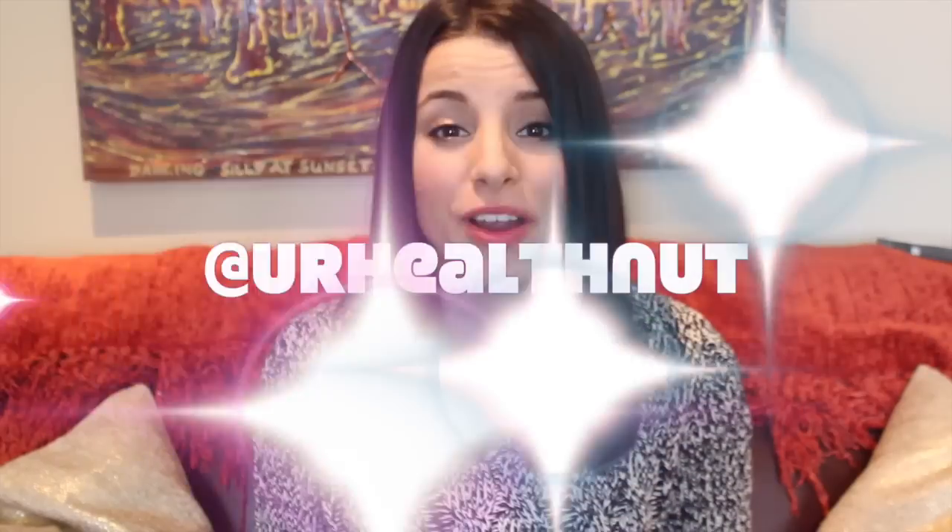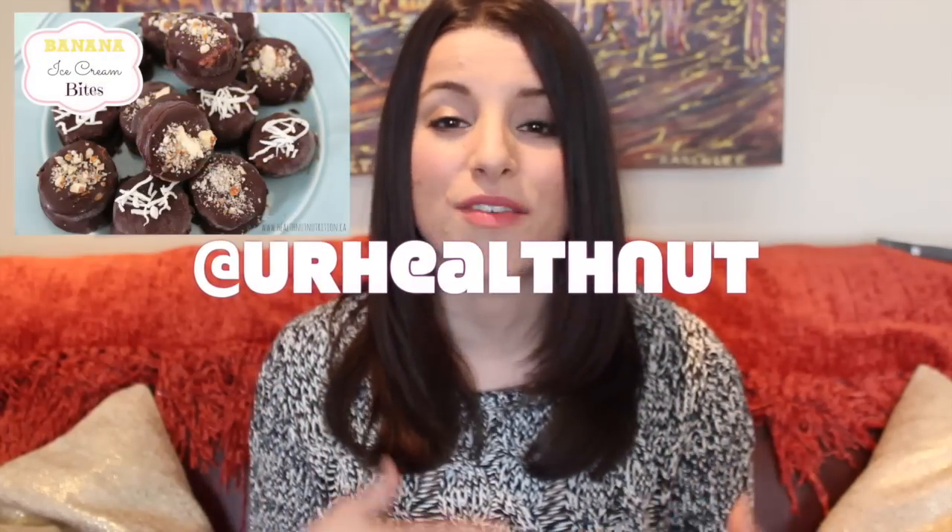Thank you so much for watching this video. I hope you guys enjoyed this banana pancake recipe, and if you try it out be sure to send me pics through Instagram and Twitter. I've been loving everyone's photos of all my Valentine's treats and I've just been reposting and liking them on my Instagram and Twitter.